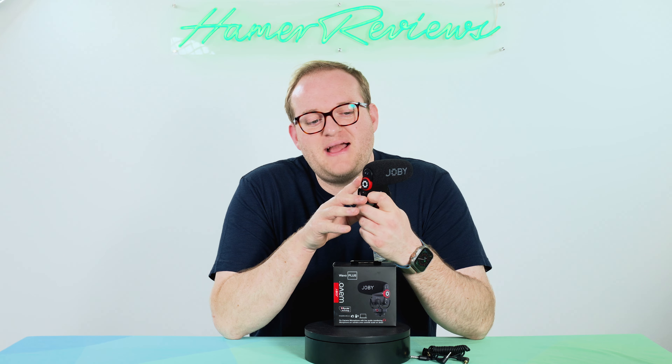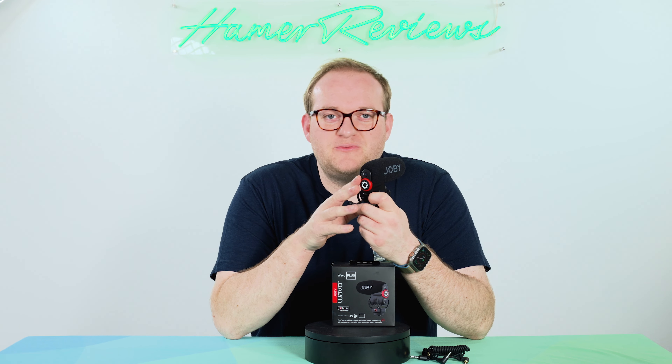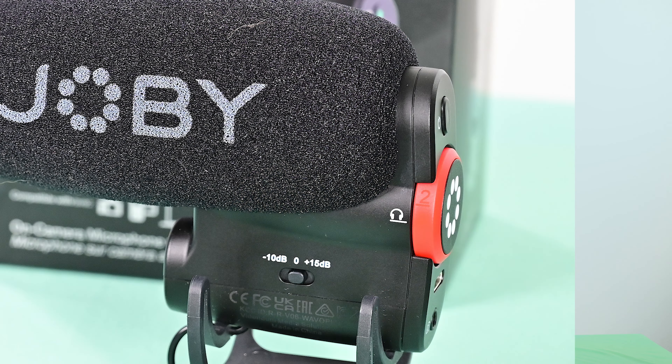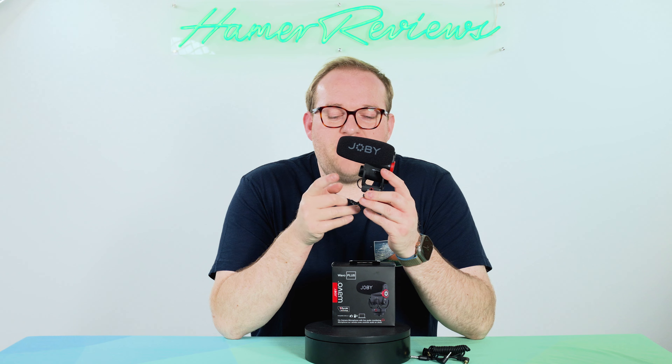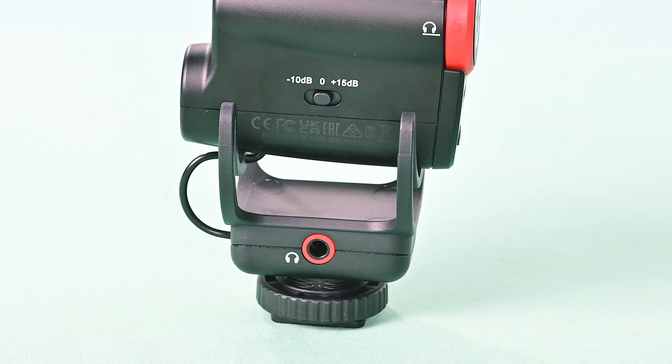Now the red dial on the back is also a volume dial. It doesn't change the volume of the recording but instead allows you to change the volume on the headphones for monitoring this mic, because this has a dedicated headphone output on the side here, which is also wonderful.